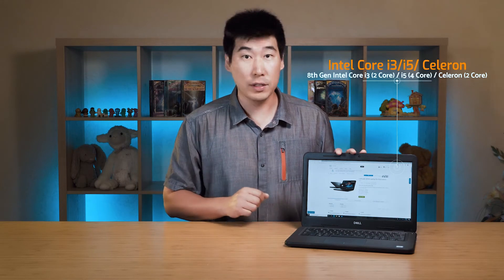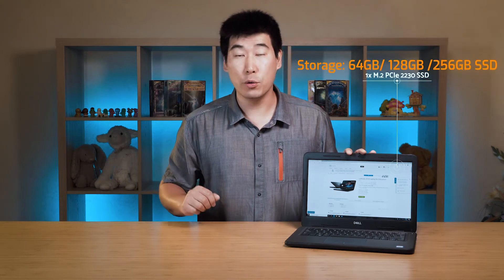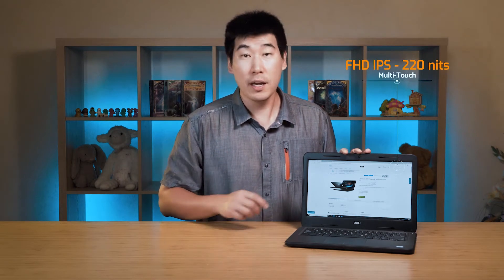Let's start with what this computer can be configured with. It's using 8th generation Intel Core, and there is a Celeron version as well, but I really would not advise the Celeron version — just spend a little extra cash and go straight to the i3 version. There is also an i5 version. RAM-wise, it has one DIMM slot and can go up to a maximum of 16GB. For the hard drive, it has one M.2 slot at a maximum of 256GB.